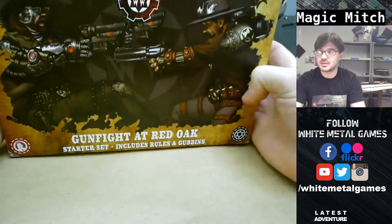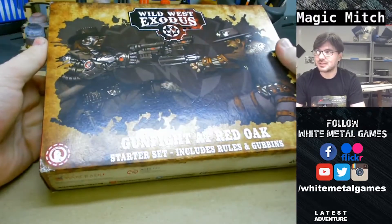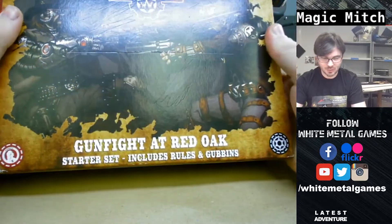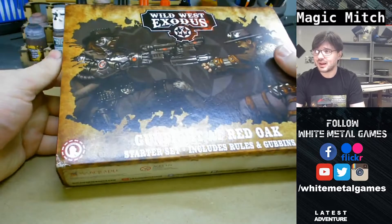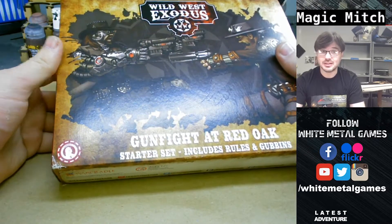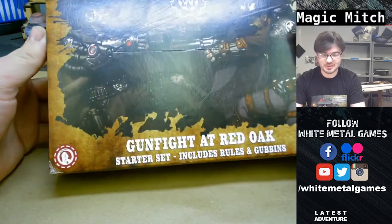If you don't know about Wild West Exodus, I first thought it was Steampunk Wild West or Weird West, but apparently it's a much more high-tech West, which I don't think exists elsewhere in the setting yet.